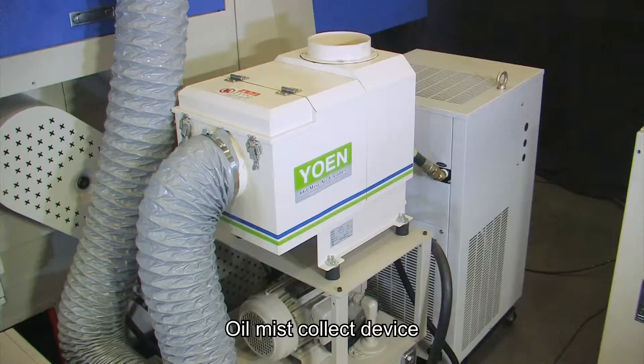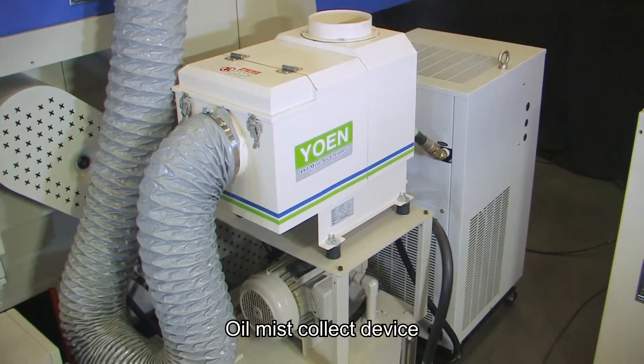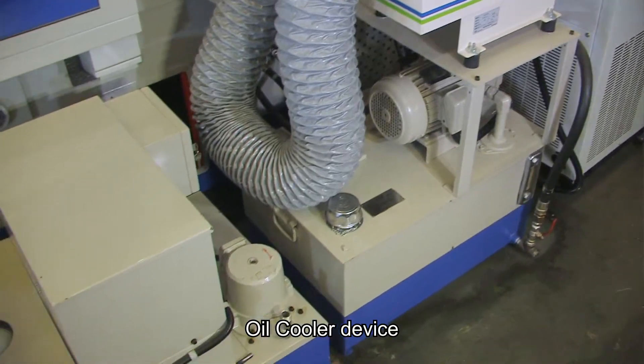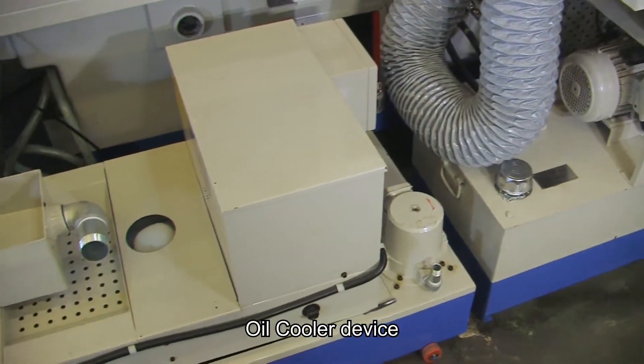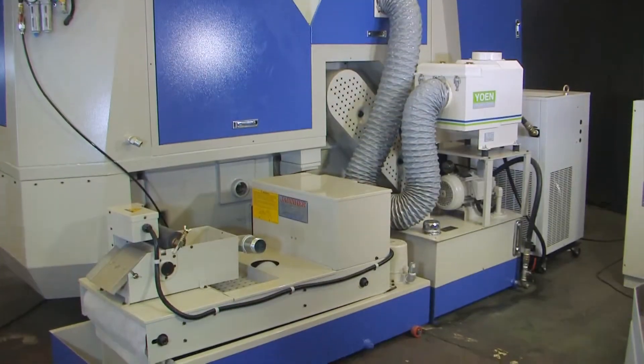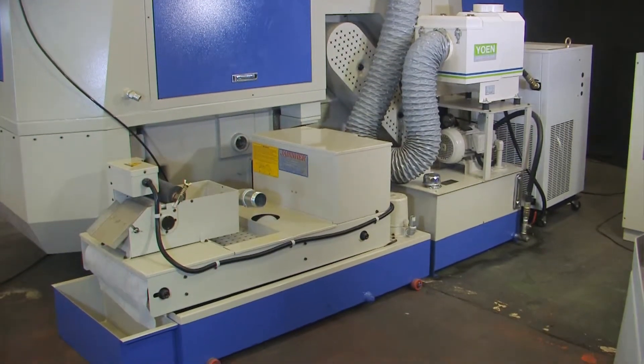The oil mist collecting device can effectively recycle oil mist during the grinding. The temperature of the oil cooler device can be set to avoid oil deterioration caused by high temperatures and will avoid jamming the wheel spindle.